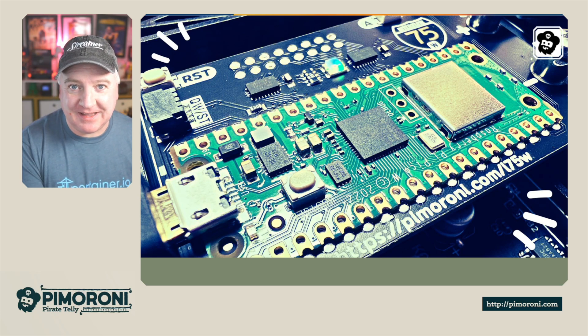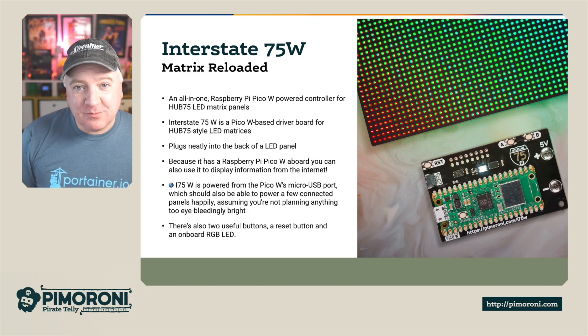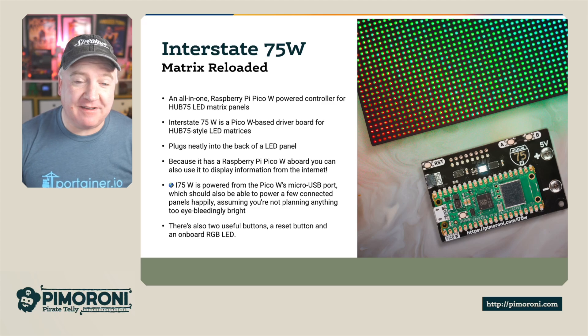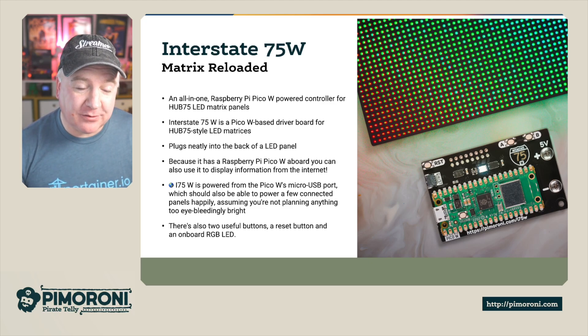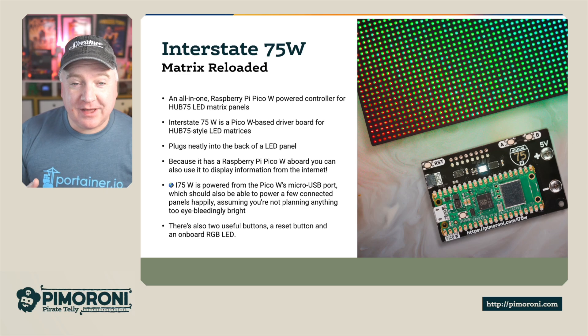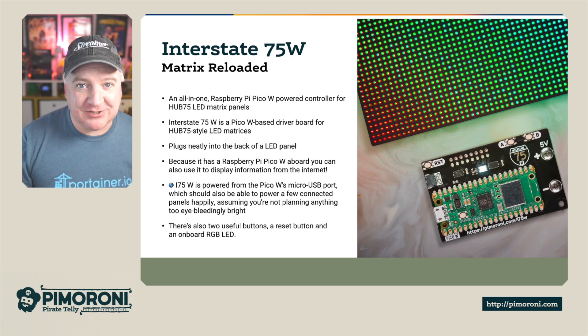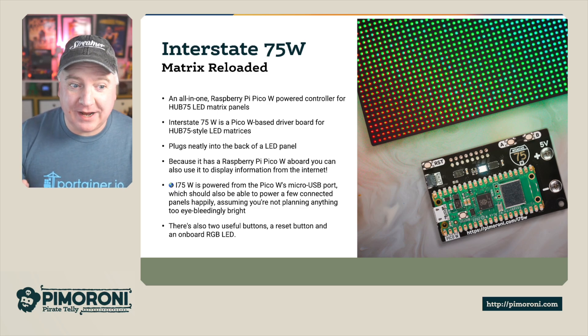Let's have a look at this new update to the Interstate 75. The Interstate 75 is an all-in-one Raspberry Pi PicoW powered controller for Hub 75 LED matrix panels. It plugs neatly into the back of the LED panel, just pushes in very simply. You can only go one way around. And because it's a PicoW board, you get all kinds of information at your fingertips from the internet and put it onto your display wirelessly.